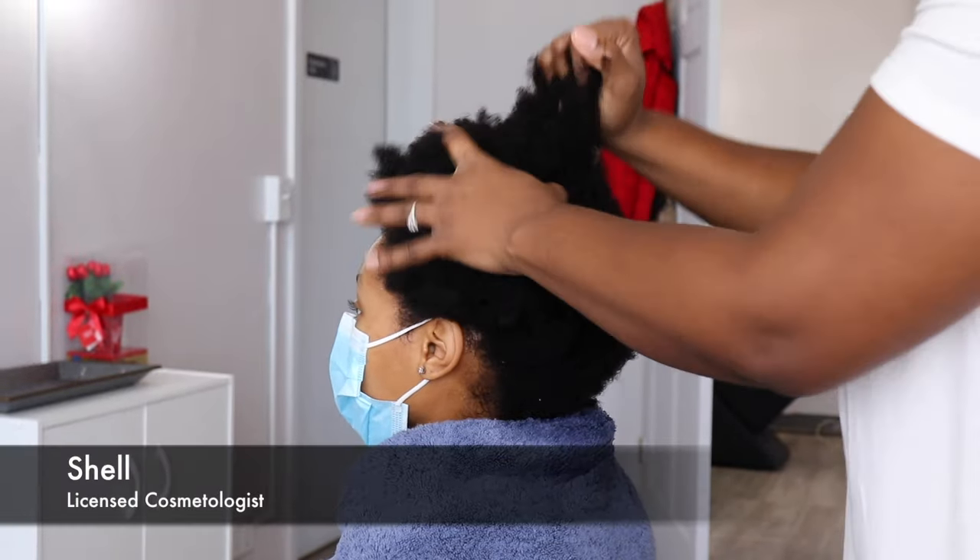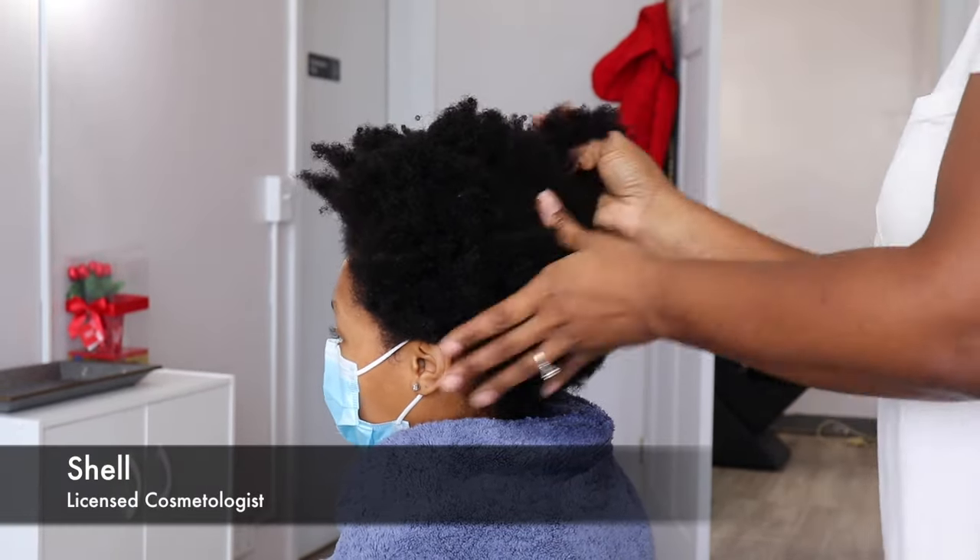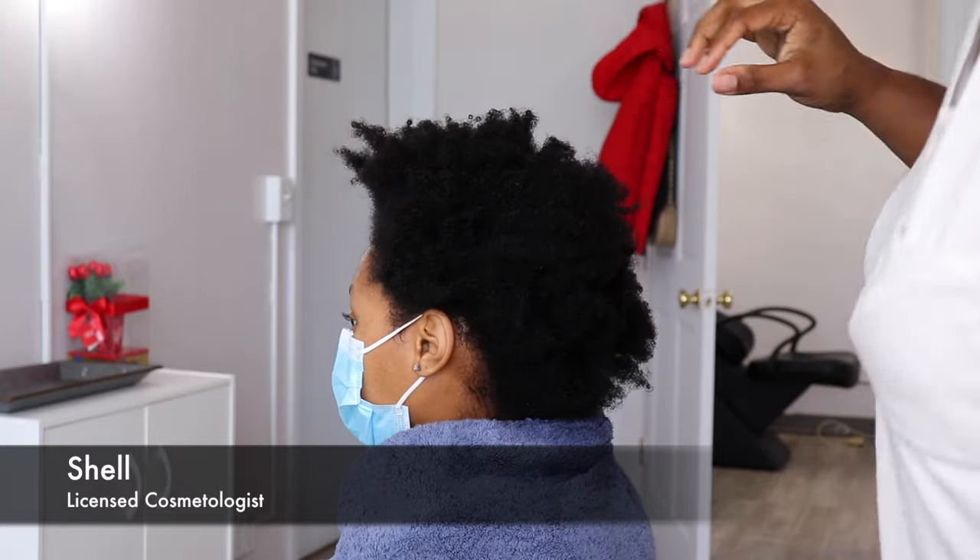Hey ladies, it's Shell. Welcome back to my channel. So as you guys can see today, we are working on a beautiful canvas of hair.